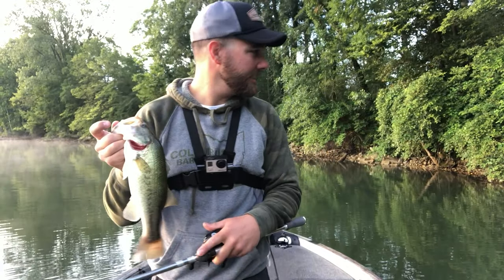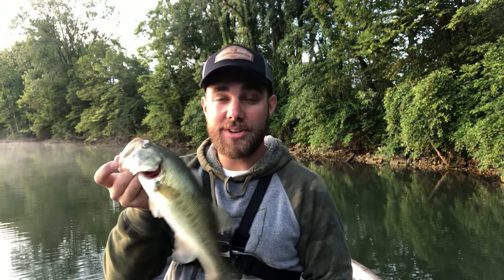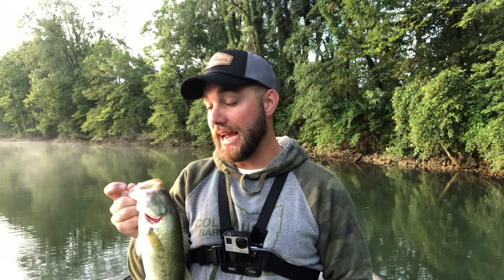Good morning bass fishing freaks! Today we're talking about the whopper plopper and how it can catch some big fish. This isn't one of them, but the whopper plopper is a great bait — we're talking all about what you need to do and how to use it to catch a lot of fish. Let's go!